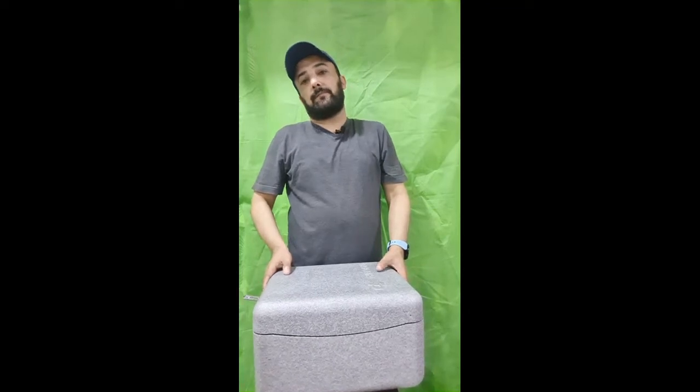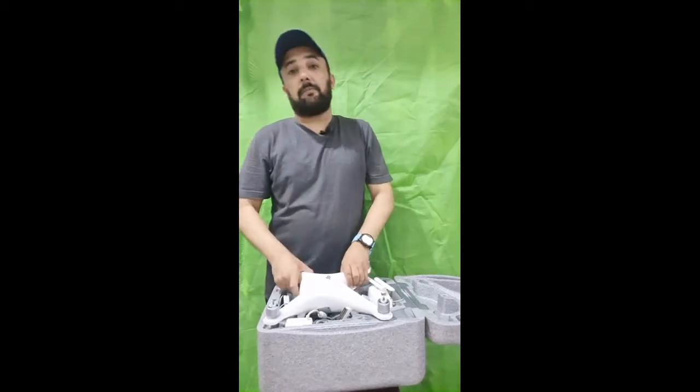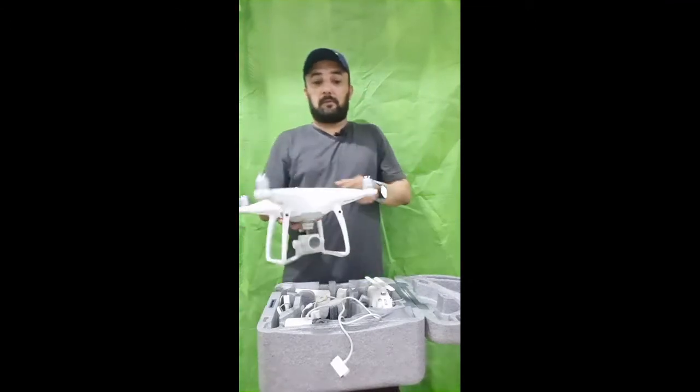Today I make a review about it and let you know what is available in this model and what is the difference with other models. We are unboxing this DJI Phantom Advance Pro — this is the Advance Pro model.